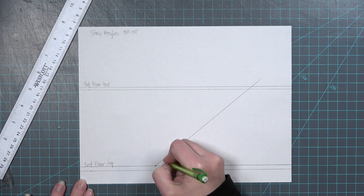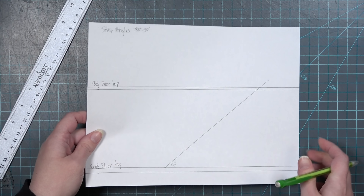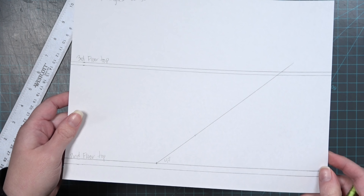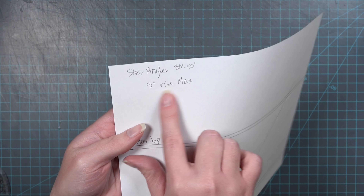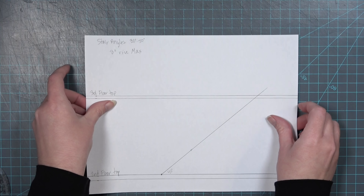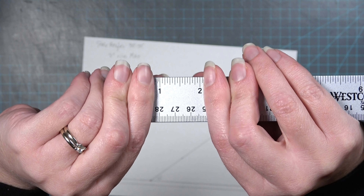If you want more of a steep set of stairs you can go with a 50-degree angle, but if you want more of a gentle slope you can go with 30. I decided to go right in the middle with a 40-degree angle. Now we're going to work on the rise of the stairs, which is how far your foot has to rise up to get to the next step. I'm going to be working with an 8-inch real-life rise and translate that into my scale.